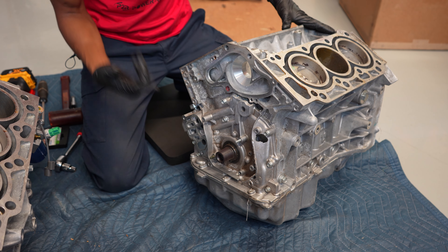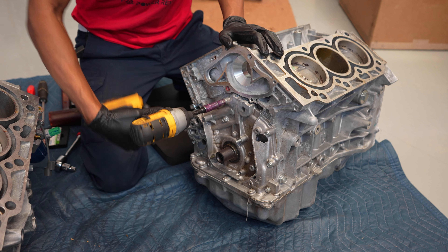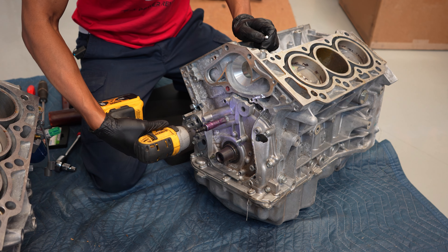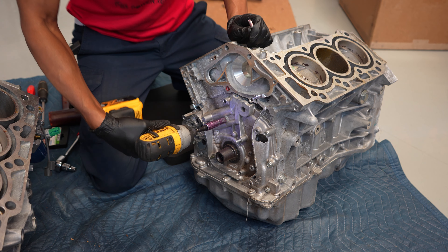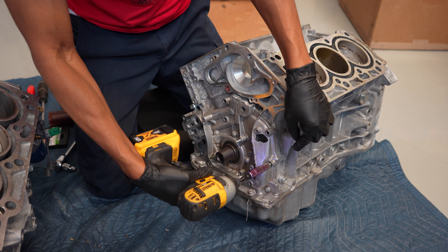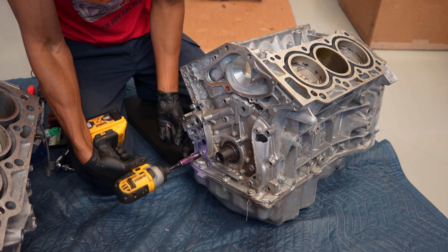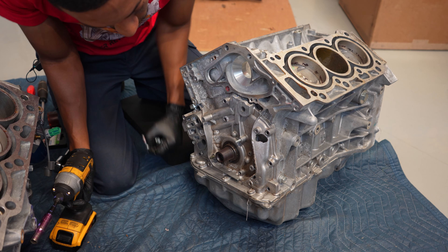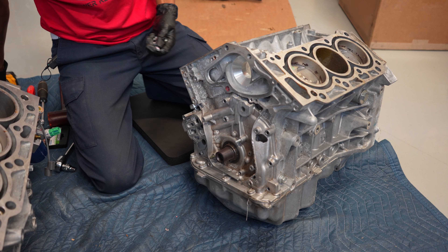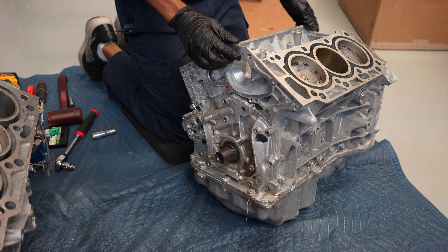The next step for me is to flip the block upside down to get the oil pan off, but I'm going to go ahead and get all the side oil pump bolts off while I'm here. These also have Loctite on them, so you'll hear the gun at the very beginning kind of working a little bit hard — that's just as it works through the red Loctite that Honda puts on them. All the oil pump bolts are off. However, I can't take the oil pump out yet because we've got to flip the block upside down to get the oil pan off first.